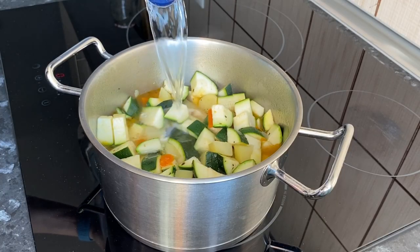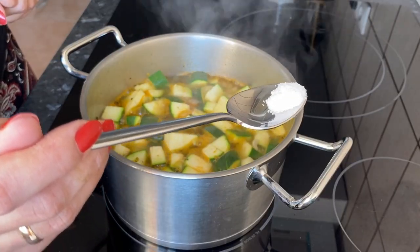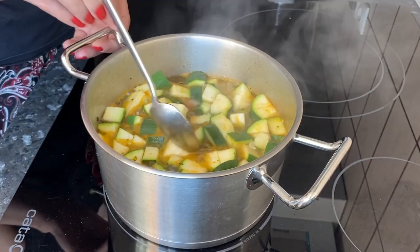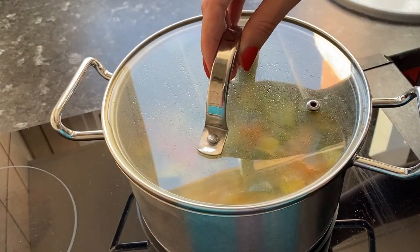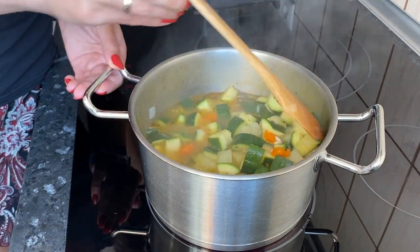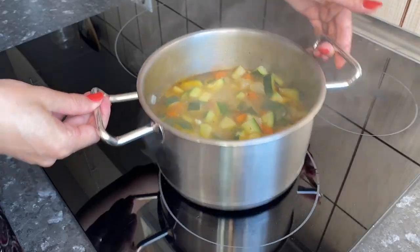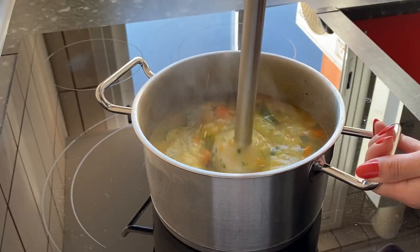Pour water so that the vegetables are slightly covered. Add salt to taste. Simmer covered for about 15 minutes, stirring occasionally. The vegetables are ready — remove the pot from the stove.